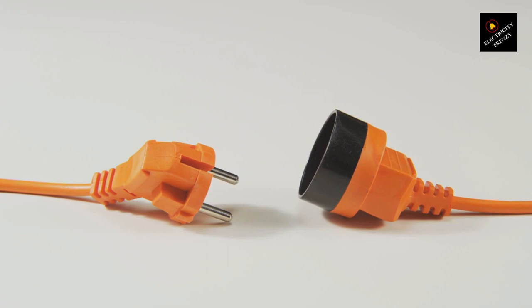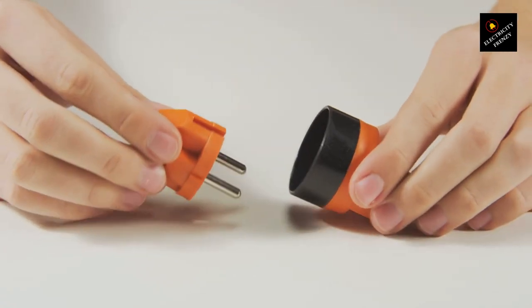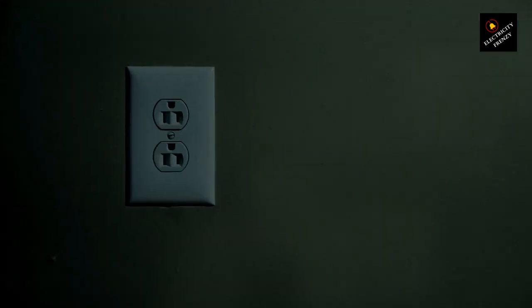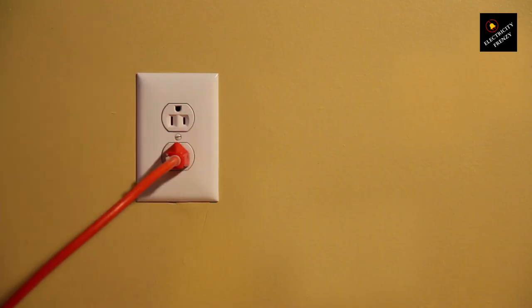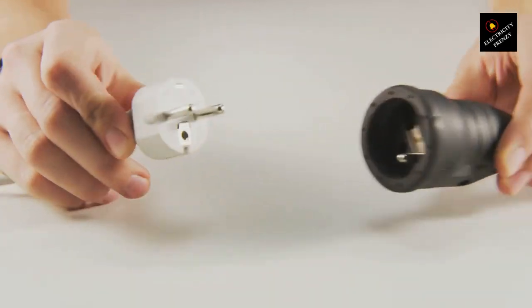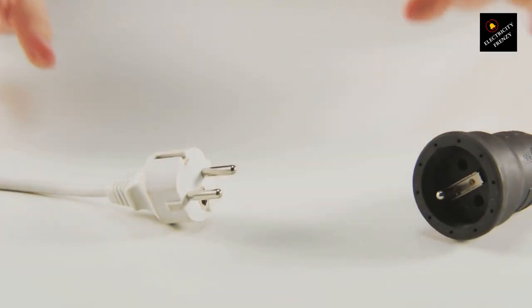One problem you might encounter is overheating. Extension cords may not be capable of handling the power load required by your washing machine, causing them to heat up. This not only affects the efficiency of the machine but also poses a potential fire hazard. So remember, folks, if you want to keep your laundry routine safe and hassle-free, give this video a thumbs up and show your support for a secure home.